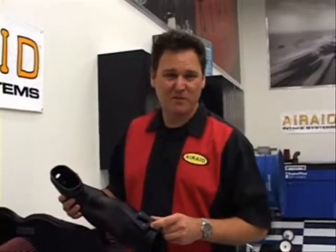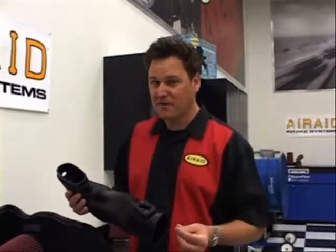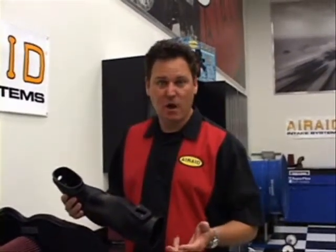One last detail to notice is these inserts. Instead of having self-tapping screws that are going to wear themselves out — probably not going to fit the best and they may not last as long — every Air Raid kit has these type of inserts. So you're guaranteed the fitment and quality that is really what you're paying for with an Air Raid system.